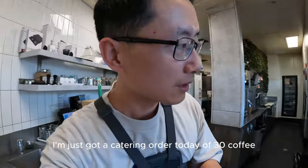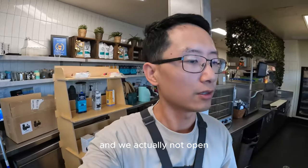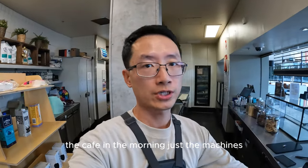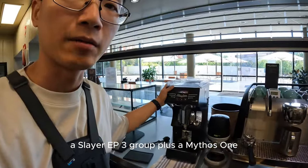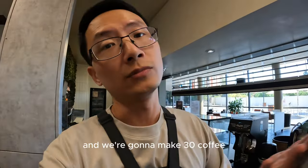I've just got a catering order today of 30 coffees, and we're actually not open, so I can show you how to set up the cafe in the morning. We are using a Slayer EP3 3-group machine, a Mythos 1 grinder, and a puck press.